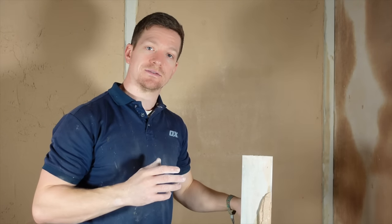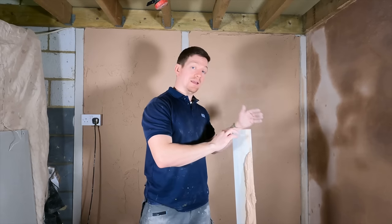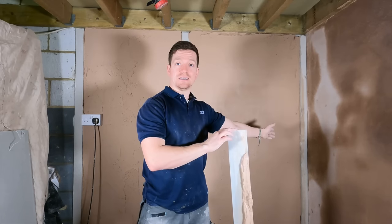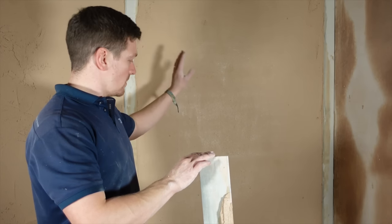That section of wall is flat. It's plumb because we've used it from screed to screed, and all of a sudden you've fully plastered a brick block wall. To be honest, it's relatively easy with these screed bars — that is how easy it is. You just set up these props which make your life abundantly easier. That's literally that section of wall: flat, plumb.